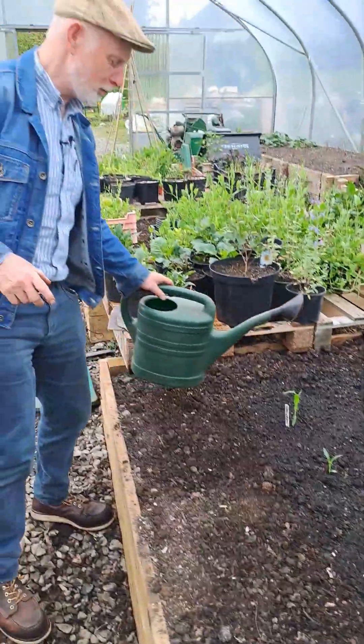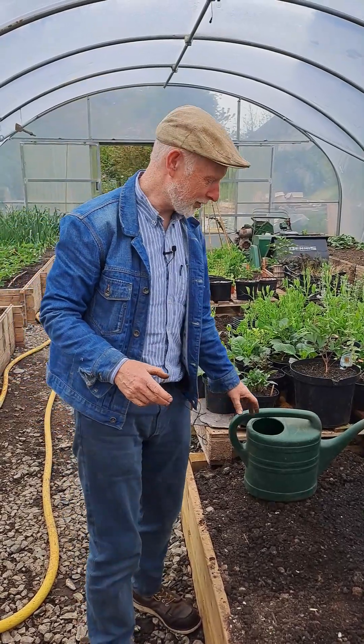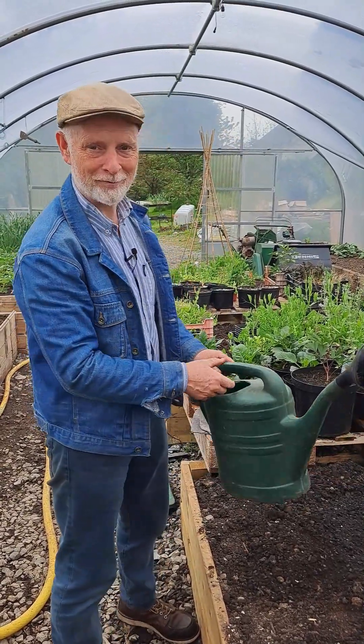That's it — we will be back probably in a couple of months and we can talk about pollination and all those exciting things, and then finally harvesting some sweet corn. We'll see you then.